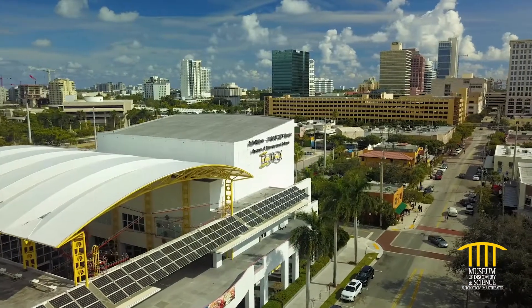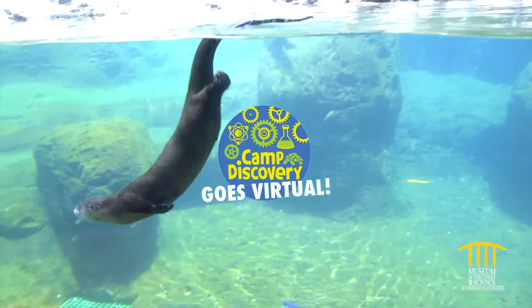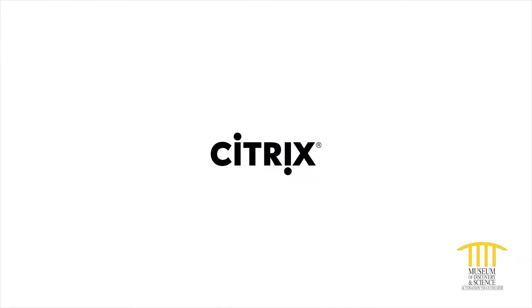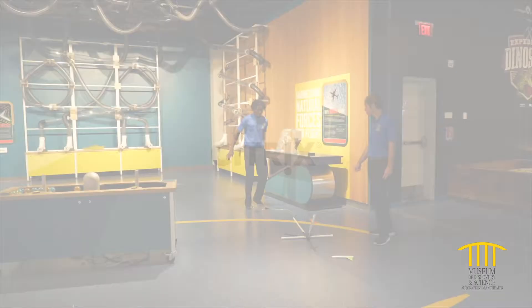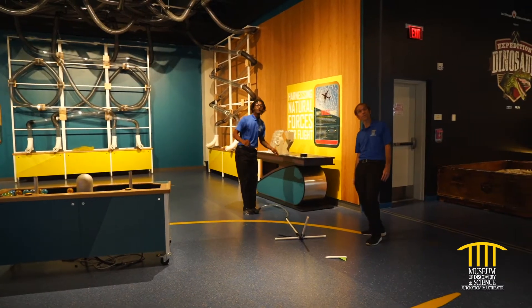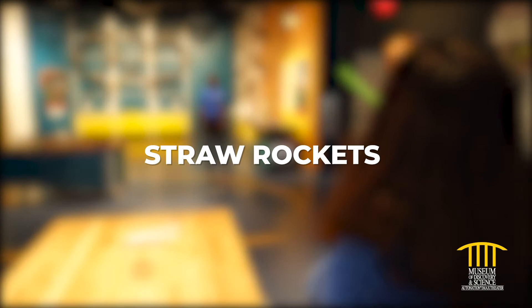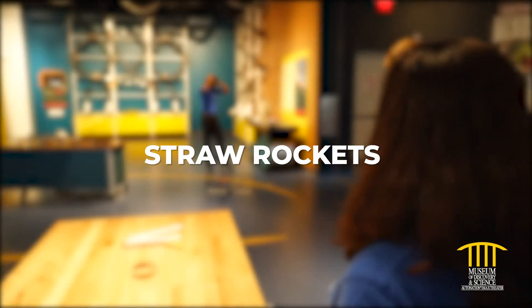Hi and welcome to Mods. We're keeping you connected to inspiring science with Virtual Camp Discovery, brought to you by Citrix, the museum's official innovation partner. Today is all about aerodynamics and building a rocket that can be launched from a straw. Put your engineering skills to the test with straw rockets.